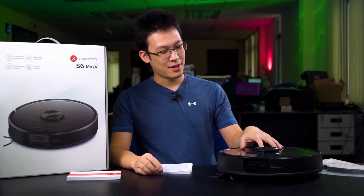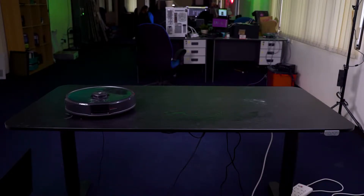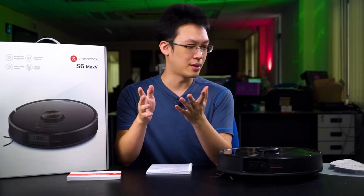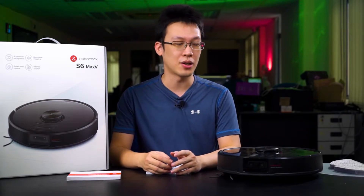This model comes with both vacuum and mopping functions. Before we get into all the features and functions of the X6 Max-V, we must talk about the components and accessories that come together with this robot vacuum.